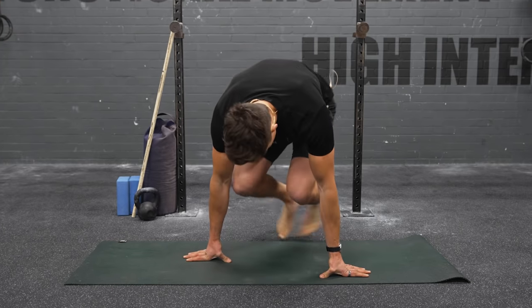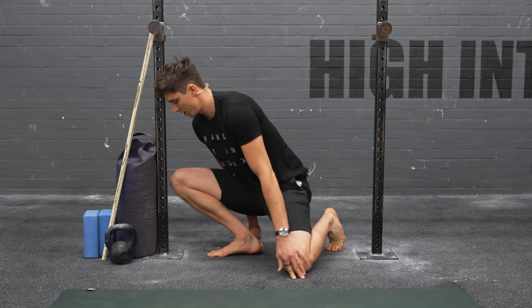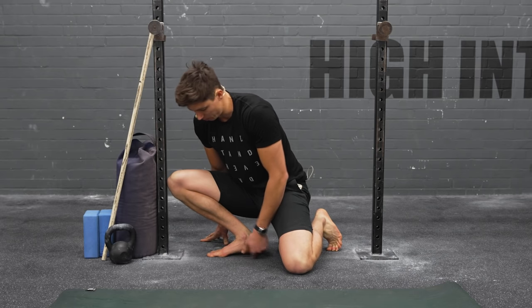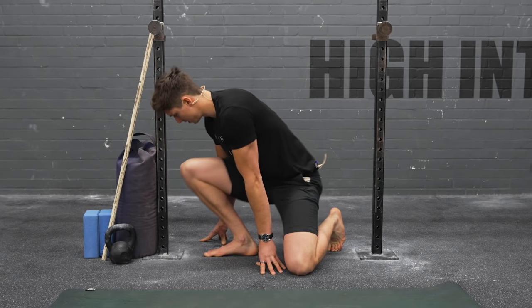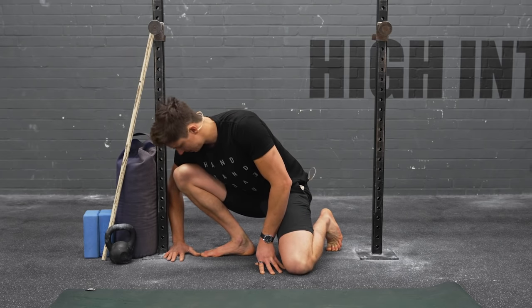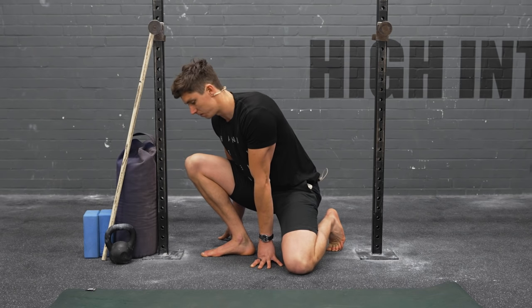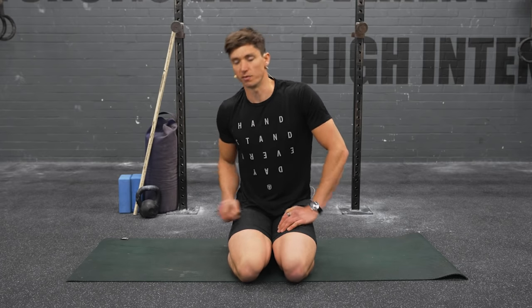Grab a wall and test your current ankle range of motion. Try to see how far away from the wall you can get while still touching your knee to the wall without heel lift. I'm going to measure that gap — it's about a hand and a thumb distance away. Measure each side, as side-to-side differences are common with ankle flexibility. Pause the video if you need to, then we'll begin.